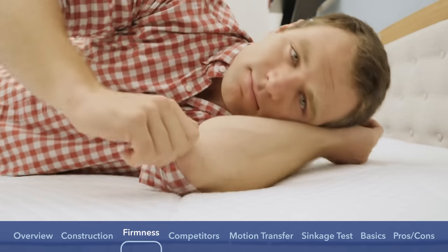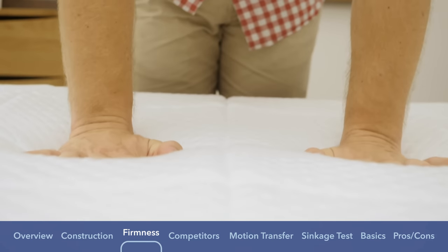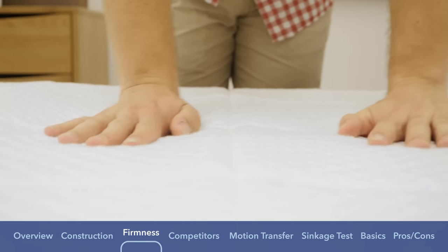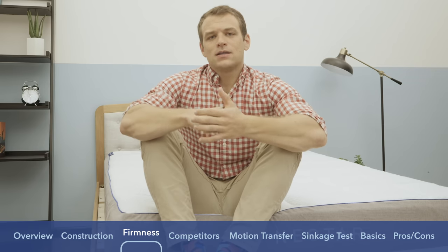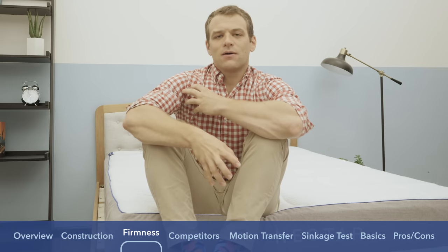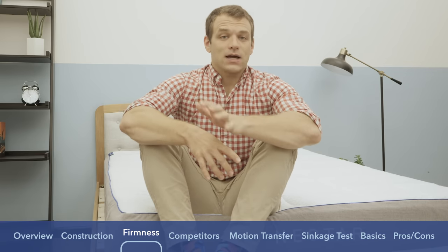Rolling onto my side, I felt that the Nectar was great for side sleepers. All that memory foam allows you to sink further into the mattress. A lot of side sleepers have issues with pressure points forming at the shoulders and hips because you end up interacting with the support layers as you push further in. The memory foam really does a good job of allowing you to sink further, relieving those pressure points. I would say the Nectar is a great choice for a lot of side sleepers.